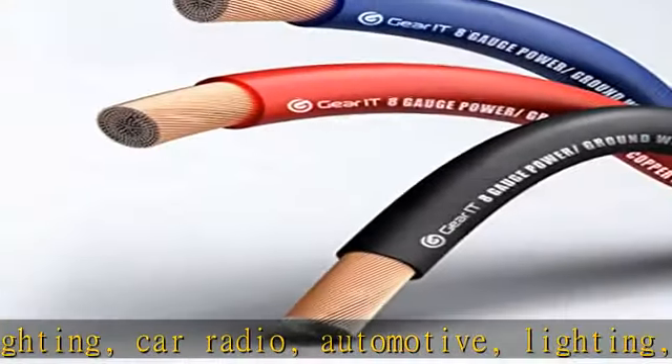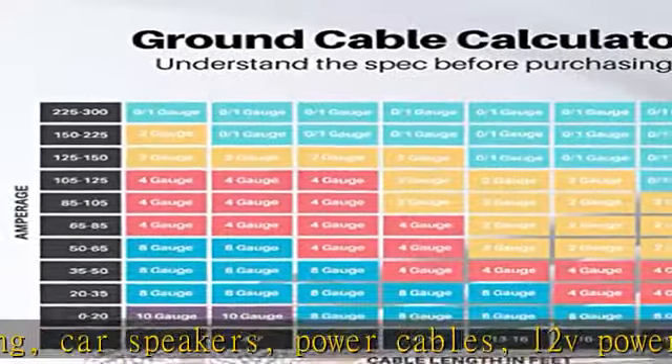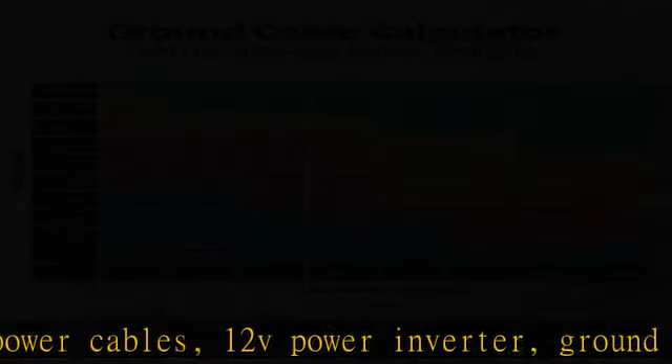We have many gauge wires to choose from, such as 1/0 AWG, 4 AWG, 8 AWG, with black, red, and blue wire color options and 25 feet and 50 feet lengths available in the description.